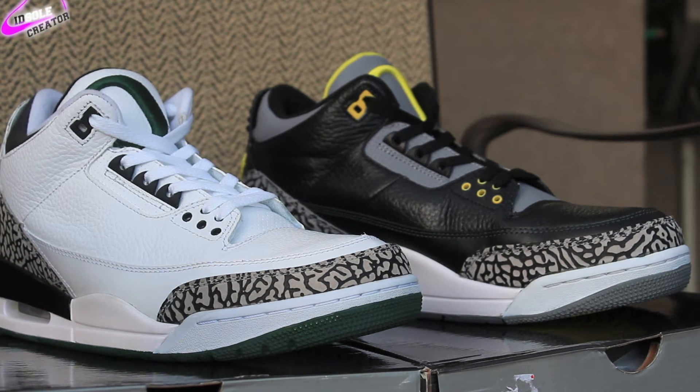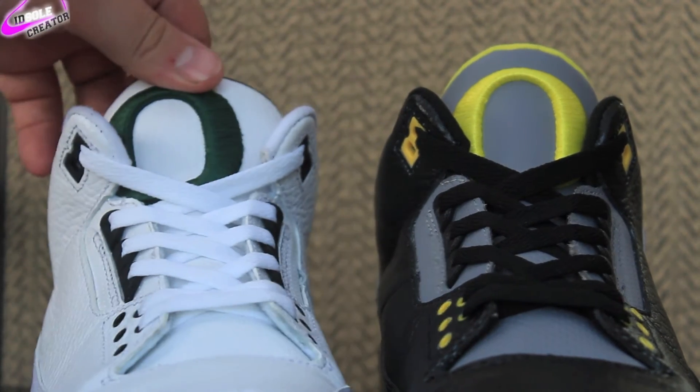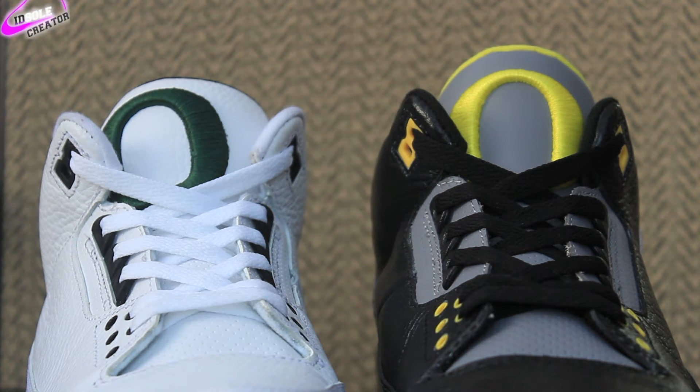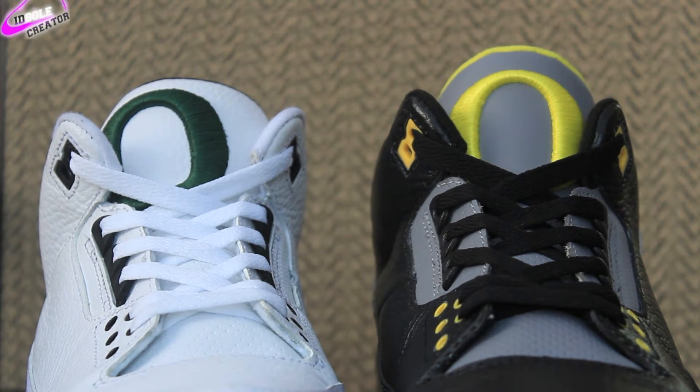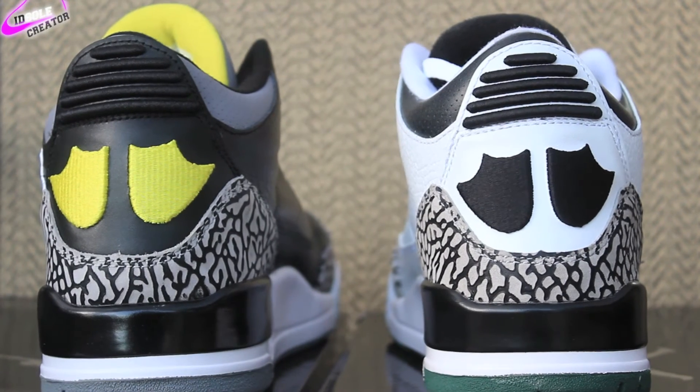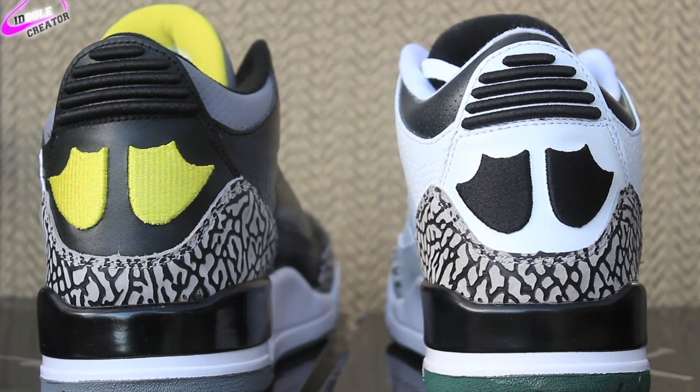with the elephant print, the black leather upper, the gray hits, and the yellow Oregon sign. Taking a look at the tongues, you can see there's a green Oregon tongue on the whites and the yellow Oregon tongue on the blacks. And then the duck feet — you have your black duck feet on the whites and your yellow duck feet on the blacks.